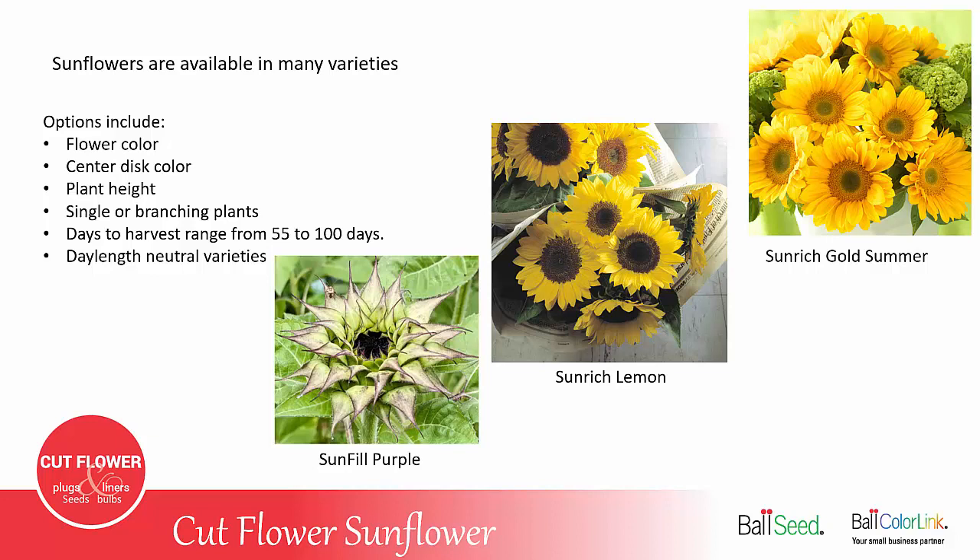Sunflowers are available in many different varieties and flower forms. Options include flower color — they can be yellow, orange, mahogany, shades of copper, or even white — and the center disk color can range from yellow to black with shades of brown. Plant height varies: some only grow three or four feet tall, some will grow to six feet. Note that potted or landscape sunflowers only grow 12 to 20 inches tall — you do not want to grow those as a cut flower, so make sure you stick with cut flower varieties.